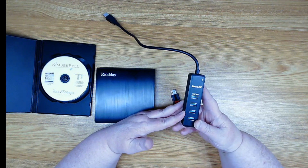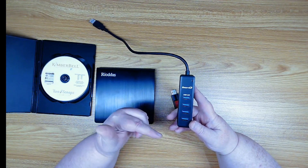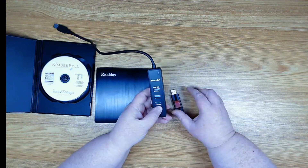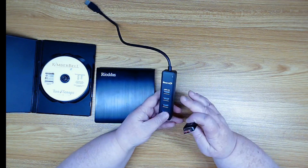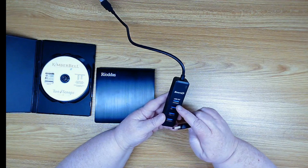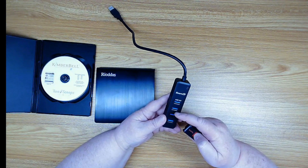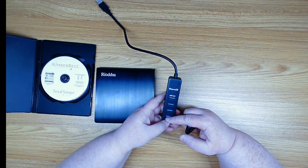For an embroidery machine you're not really going to need one with 16 or 10 ports — four is more than ample, because more times than not you're only going to have one USB flash drive in there. You don't want to confuse your embroidery machine by having too many things attached. Also, having a few ports is useful because these ports can go bad eventually as things go in and out, but you'd still have more ports to use.